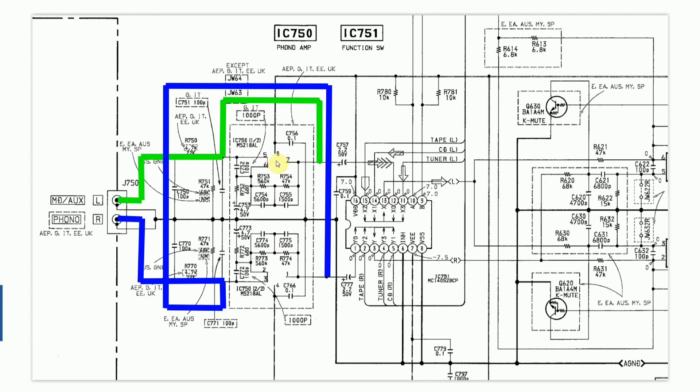That's pretty much it for the circuitry. Let's have a look at the amp actually working, at the hi-fi working.